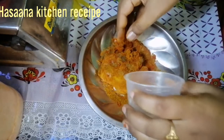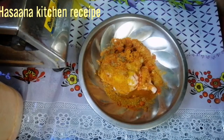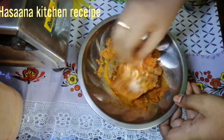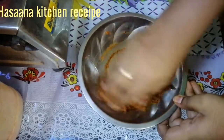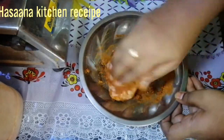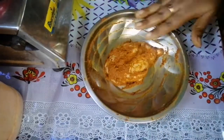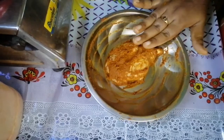Now we use it and put it on. Put it in and coat it. Now we will put it in.